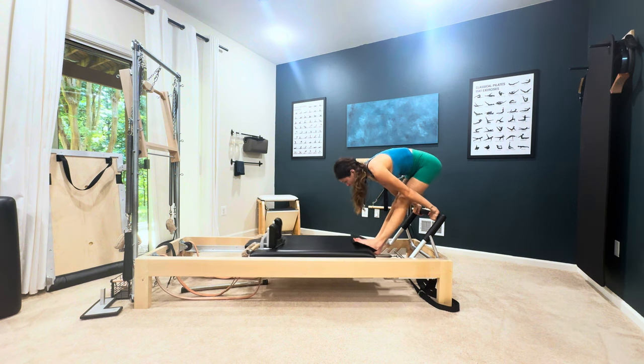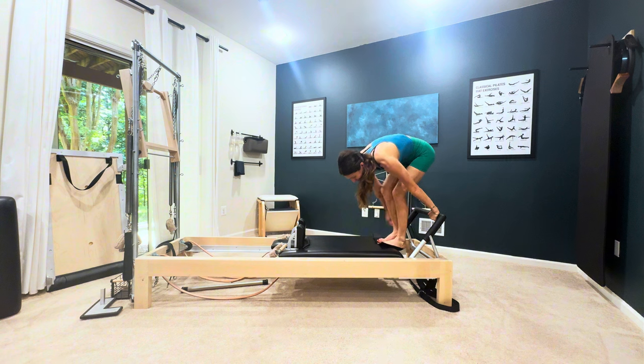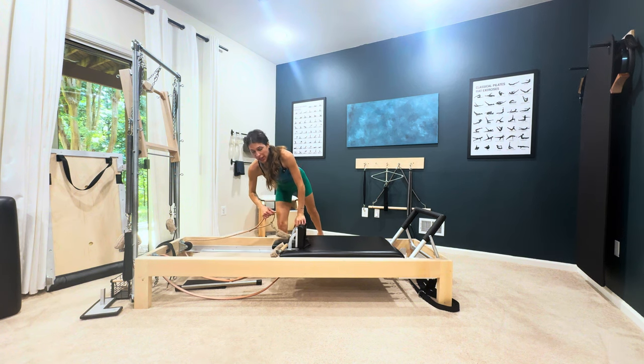You just did that exercise and then you close the carriage and step off. The sticky pad goes away and a lot of people prefer to get their handles ready here.